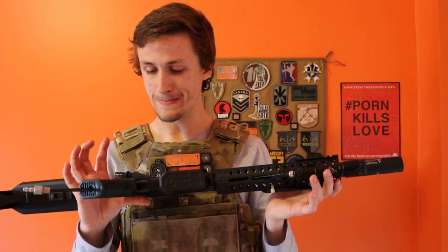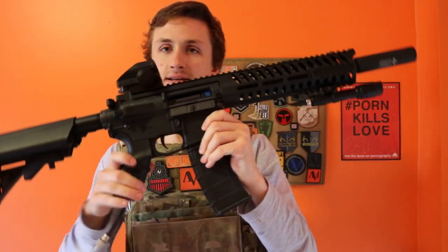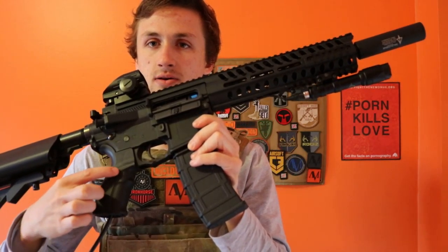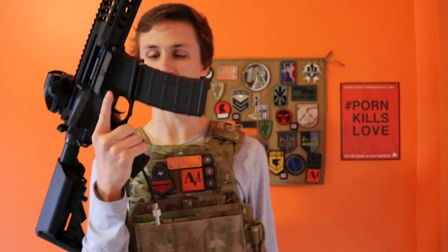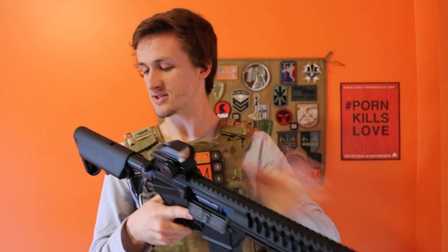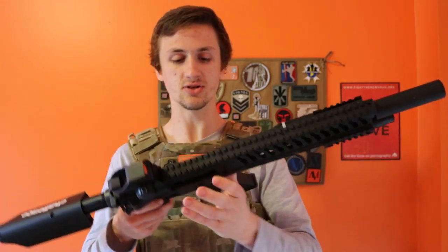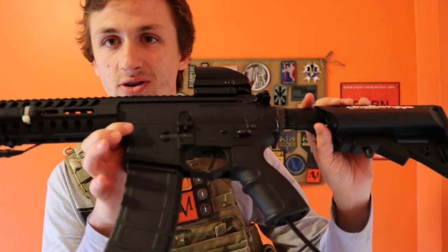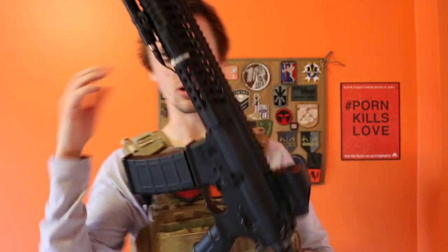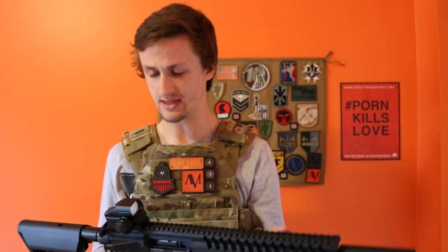On the pistol grip, it's pretty nice — no complaints. I really like the groove it has right here; you can see that little line that goes around. It separates your bottom two fingers from your middle finger, and I think it's comfortable. The stock is nothing special, just a standard crane stock. The Lancer Tactical trademarks on it just say Lancer Tactical 6mm — nothing really special. You can look up the gun online.